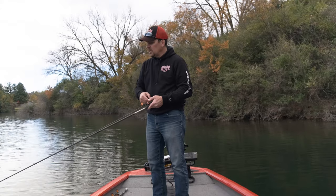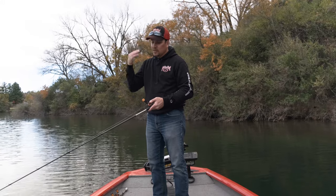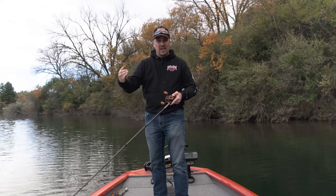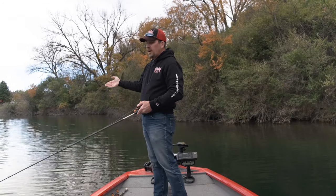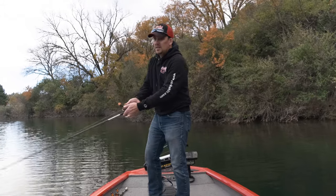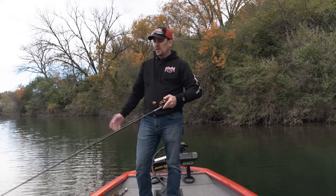Fall is an excellent time to fish a lipless crankbait — a lot of anglers like to fish them in spring too — but the reason it's so good in fall is because you can cover a lot of water quickly, and that's the key to fall fishing. It seems like the bite just boom, goes quiet, and this bait can help you find those fish quicker than most other presentations. Once you find a school, slow down and throw something else, but a lipless crankbait is a great way to locate fish.